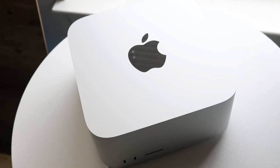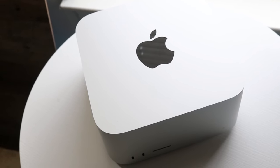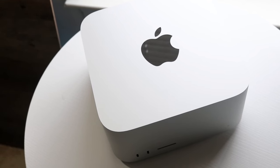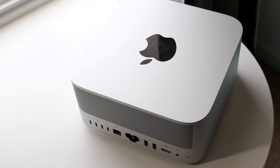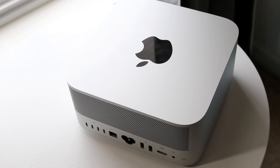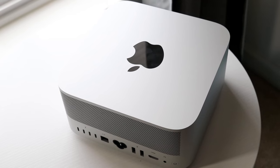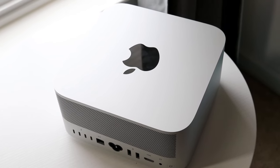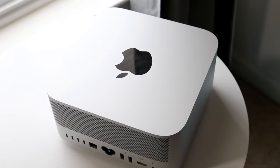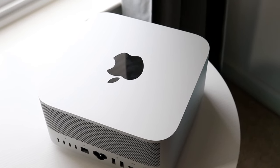Starting off with the outside of this Mac Studio, the exterior is probably one of my favorite things about it. The front and back are giving us port selections we can choose from. Before, on the Mac Mini — which this thing was kind of based off of — all the ports were on the back side with nothing on the front. In the Mac Studio, we are getting those front ports, which I love, and that was one of my favorite things when this Mac first came out in 2022.